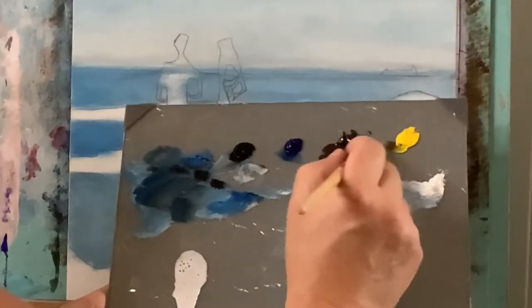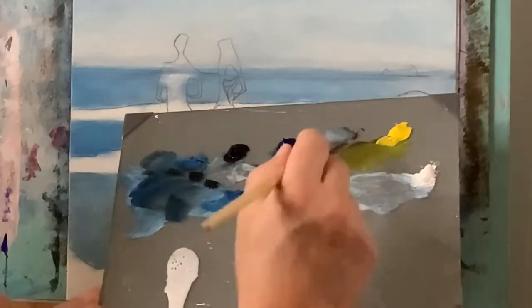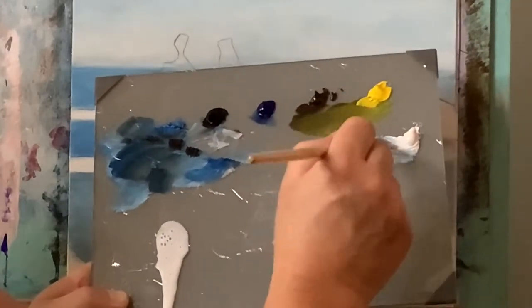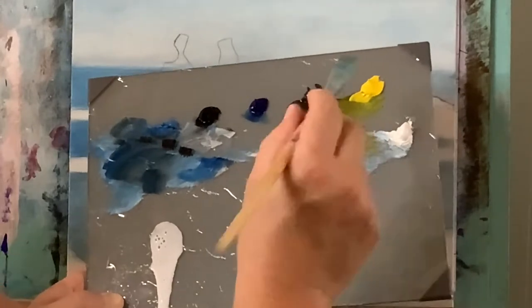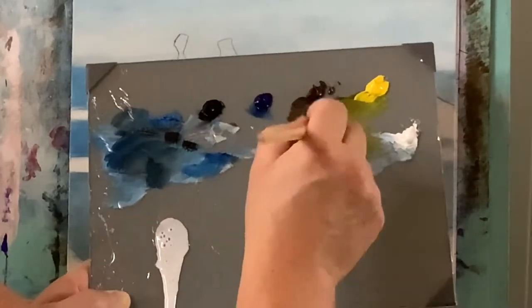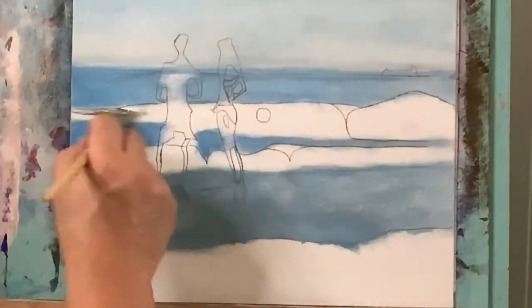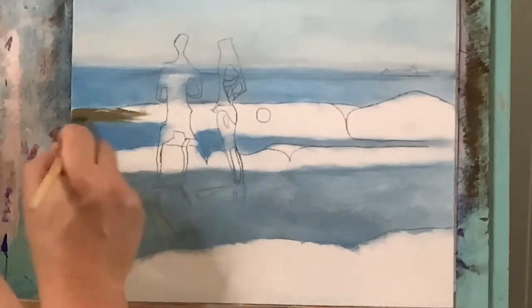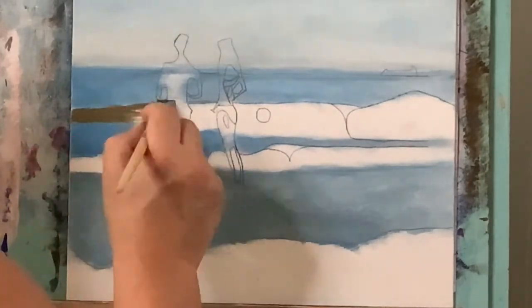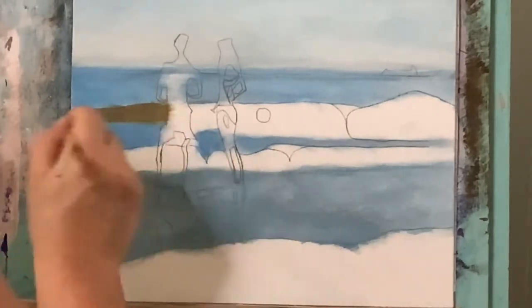Now I'm going to grab some raw umber and some cadmium yellow mixture — it's going to create this sort of warm, army green color with a brown hue in it, like a sandy shore break color. With titanium white I'll brighten that up a little bit, and right in here this is going to be kind of where the sand is kicking up within the white water break that's going to be happening here, so I'll go ahead and fill this in.